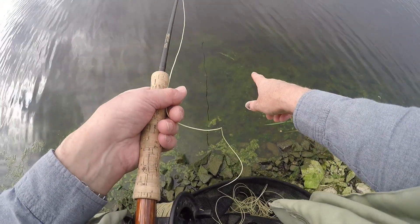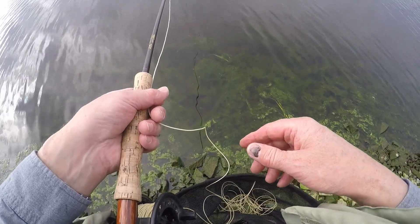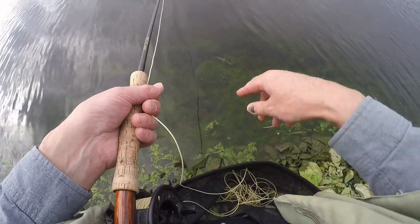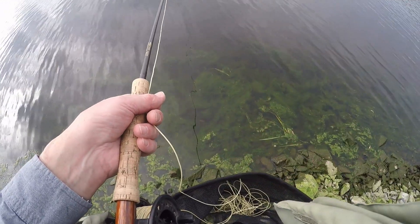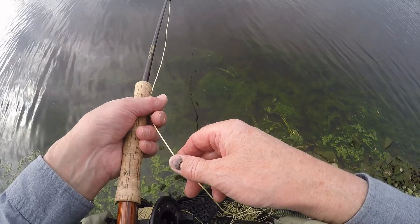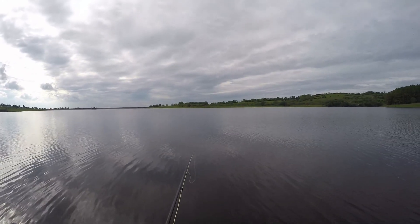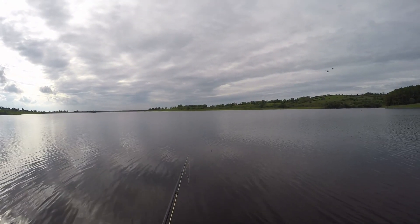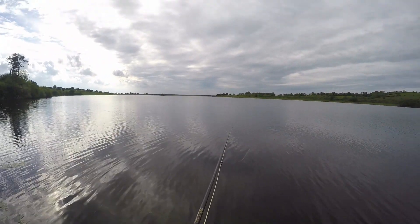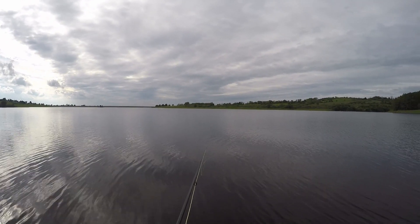The unfortunate thing at the minute is this green slime, which is an awful mess. I have got my line tray here, but even still there's times whenever the line comes out of the tray and you end up with your fly line plastered. We've cast back out again. I hope the wind doesn't drop away too much because if it goes flat calm I'll just freak out.